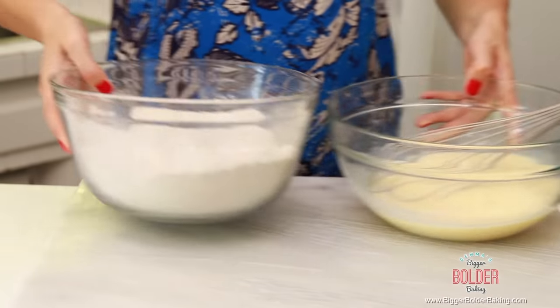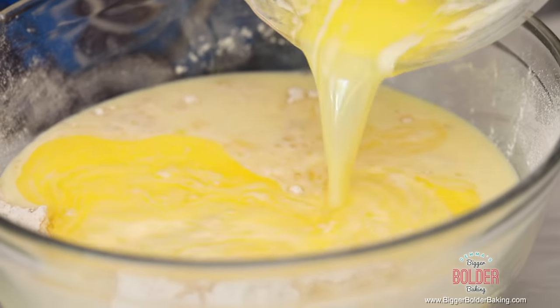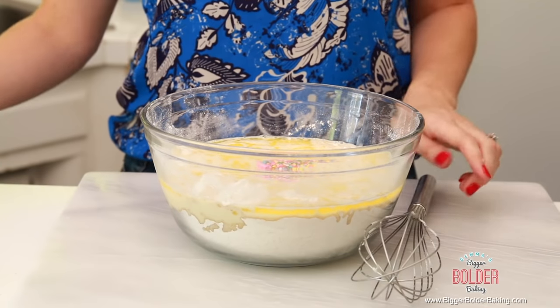If you don't eat eggs, you can check my egg substitute chart for what you can substitute in this recipe. Now we're going to add our wet into our dry ingredients. Here I have my dry ingredients and I'm going to pour in my buttermilk eggy mix. The next thing we're going to add in is our melted butter — melt the butter when you start so it's at a nice room temperature. You don't want it to be hot. And last but not least, sprinkles, because this is going to be a funfetti cake!